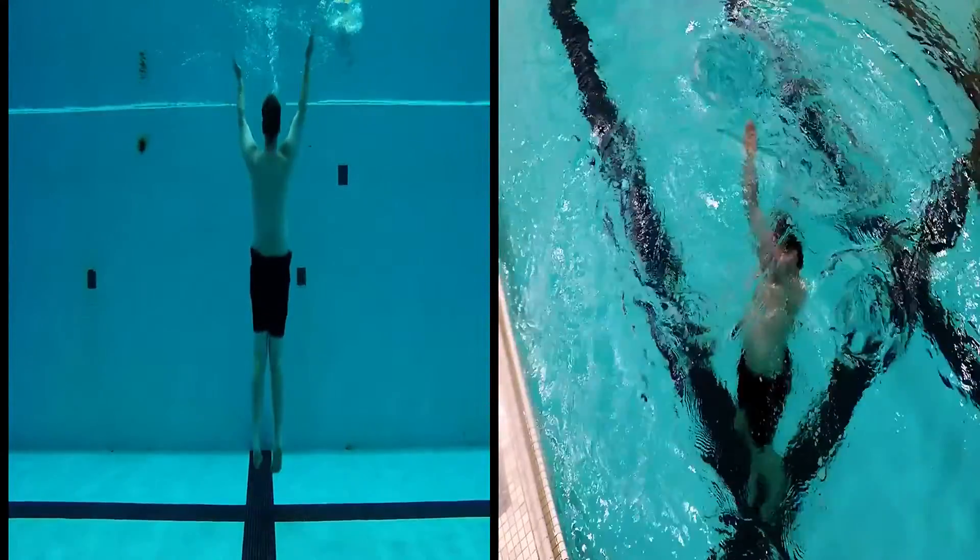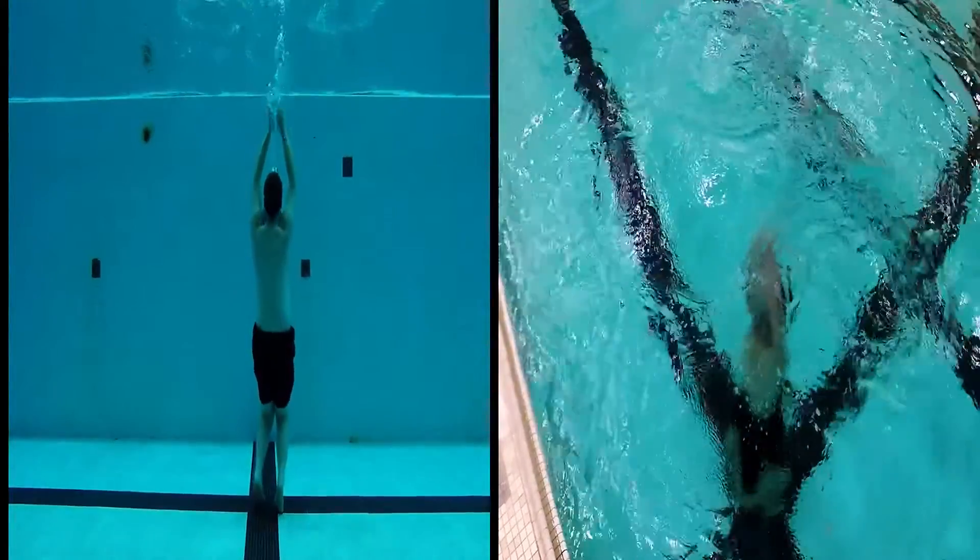The body stays straight, hips underneath the shoulders and head. Legs stay straight until they touch the bottom, then merely collapse in order to provide propulsion as you jump back to the surface.